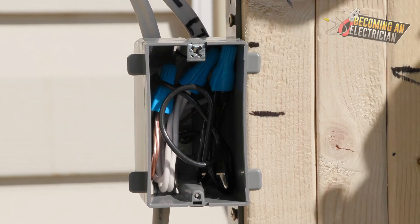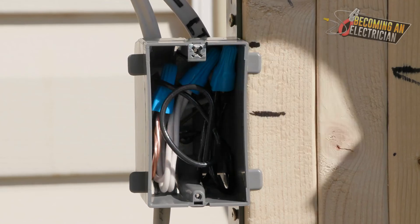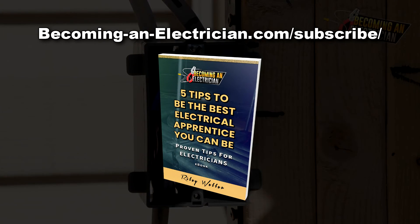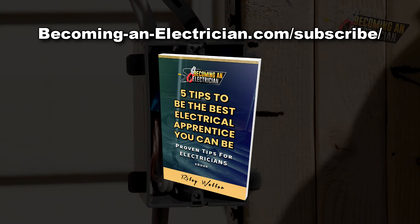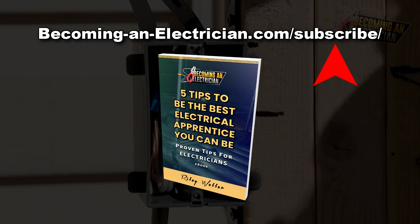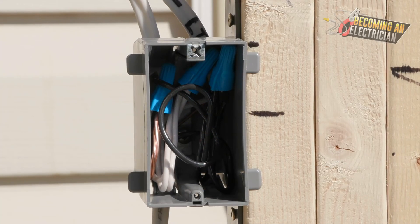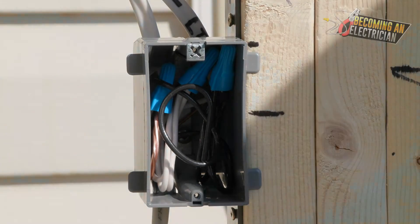If you want to stay updated on this roughing-in series, subscribe here on YouTube or check the description to watch the other videos. You can also go to BecomingAnElectrician.com/subscribe to get my free book written specifically for apprentice electricians — things I wish I knew before I became a journeyman here in Canada. Subscribe on YouTube so you don't miss another video.